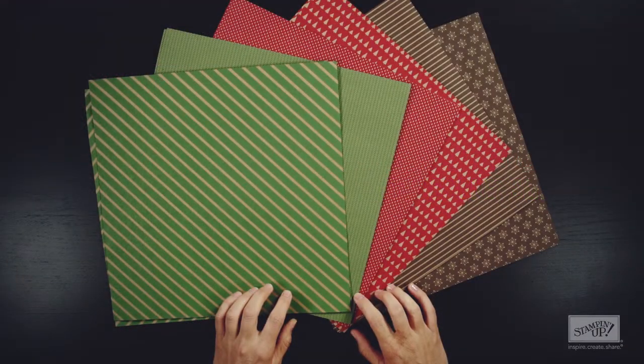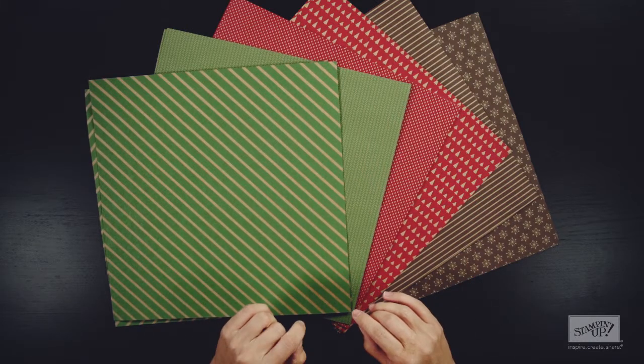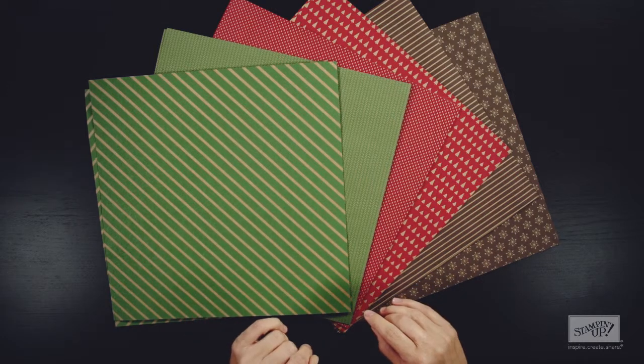Hi friends, I'm excited to show you our Under the Tree specialty designer series paper. You are going to love creating with this paper. We designed it with traditional Christmas colors, so it will be perfect for all of your holiday crafts.